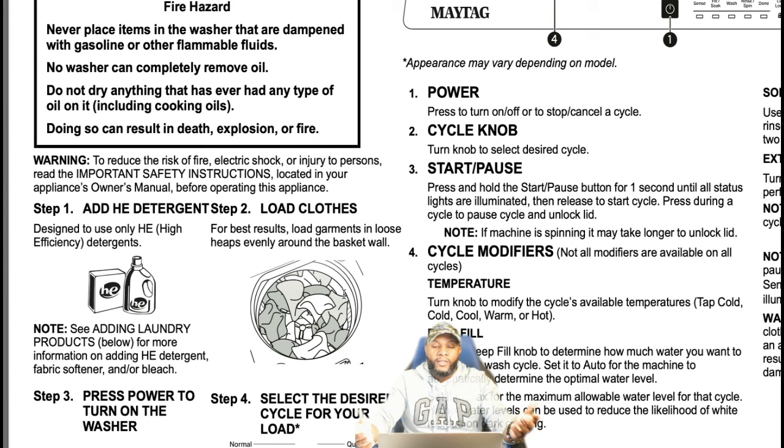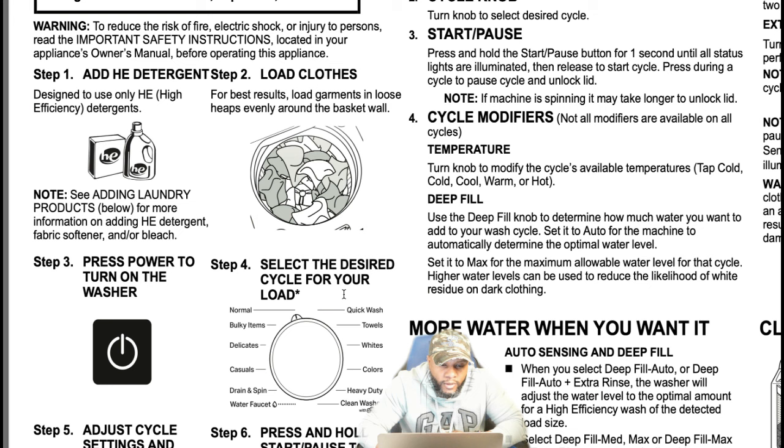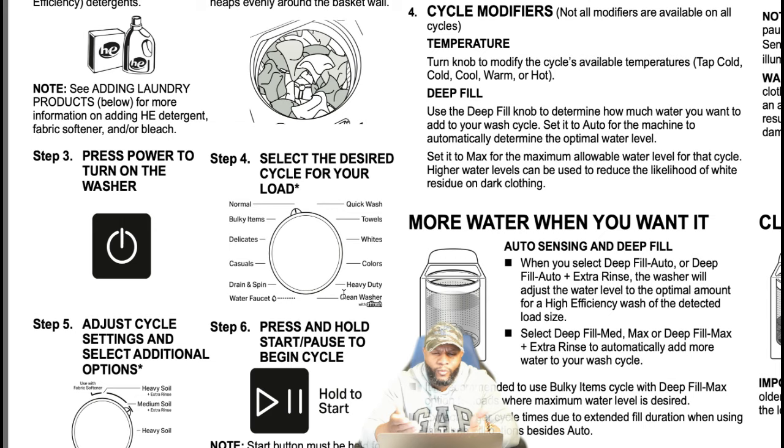Loading your clothes for best results: load garments in loose heaps evenly around the basket wall, not on top of the impeller. Make sure the clothes are loose and evenly distributed inside the machine. A lot of machines now have QR codes that you can scan to get the owner's manual, instructions, and everything we're going over now. You can also reach out to Maytag personally, so whatever excuse you had for not understanding how the machine works — all that is out the window.